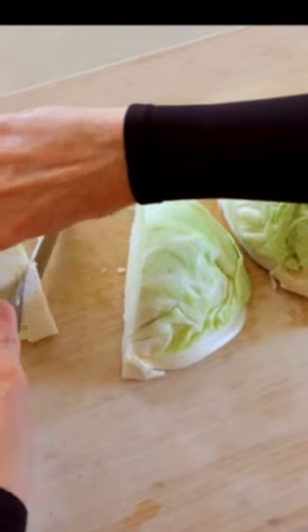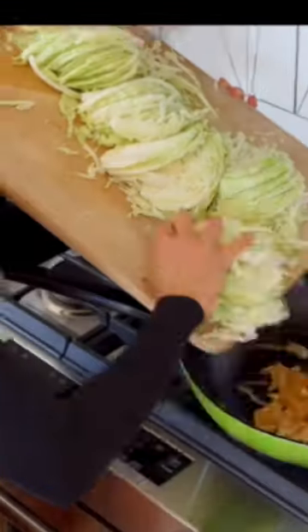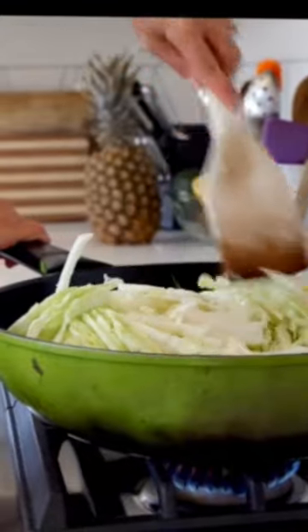I'm using one medium head of green cabbage, coring it and thinly slicing it. My husband loves the core. Thinly slice the cabbage, then add the cabbage and continue to cook for about 10 to 15 more minutes over medium-high heat.